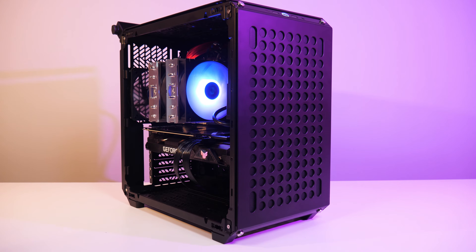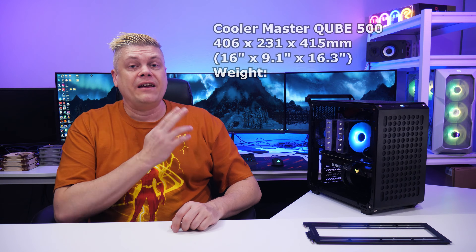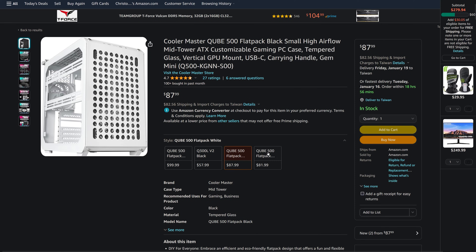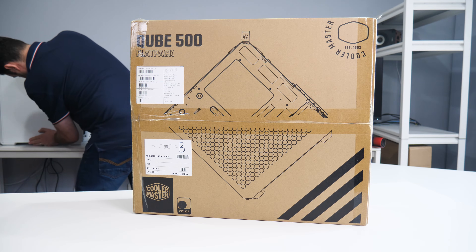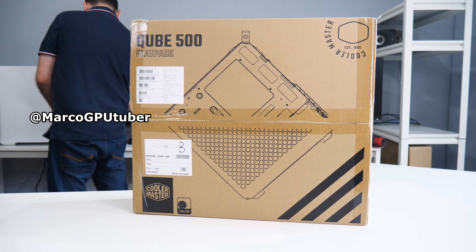The larger, better option is definitely the Half 500. However, if you're up for a bit of a challenge, this case is worth it and we recommend it. The black version comes in white and a macaron color set. The macaron version has upgrades: two panels with three colored covers of pink, cream, and mint, an additional mint handle, two accessory hooks, and a fan upgrade to ARGB. MSRP is $80 for black and white, and $100 for macaron. It comes in a flat pack box, and Marco the GPU tuber is here helping with the build — his channel links are in the description.